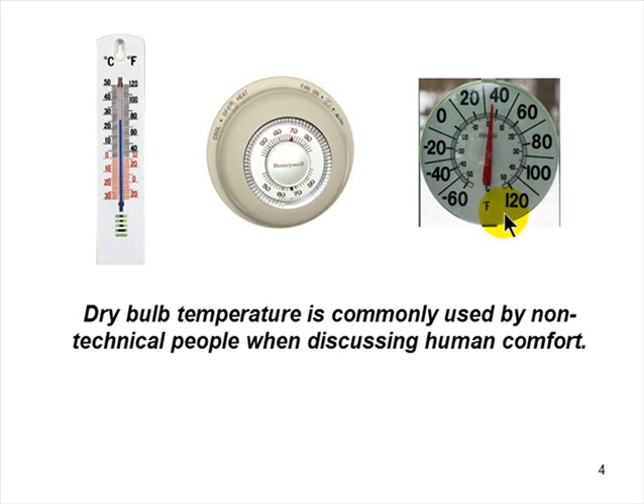Dry bulb temperature is commonly used by non-technical people when discussing human comfort. When you ask any customer when they're comfortable, they'll tell you about dry bulb temperature — 70 in the winter, 74 or 75 in the summer. Dry bulb can be read on any thermometer. This is what people refer to because they don't understand wet bulb. They know relative humidity means it's damper outside, but they don't understand that proper relative humidity should be 30% in the wintertime and 50% inside in the summertime. That's your job — they're going to talk to you in terms of dry bulb temperature.